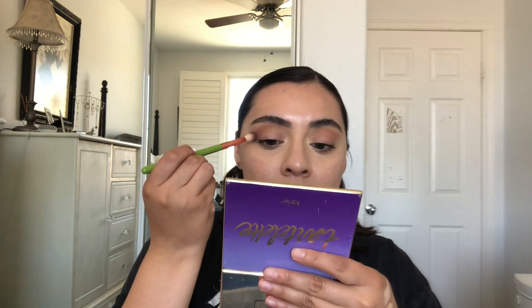Once I'm done blending out my concealer under my eye and at the sides, I'm going back in with my bronzer using the same brush, just to re-add some color, because when I was blending, some of the concealer wiped the bronzer away.